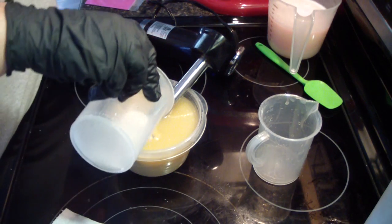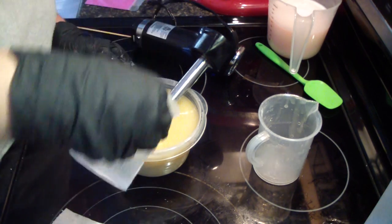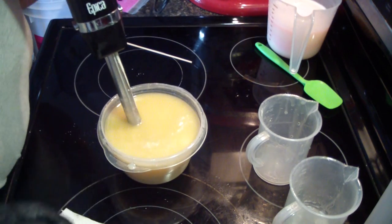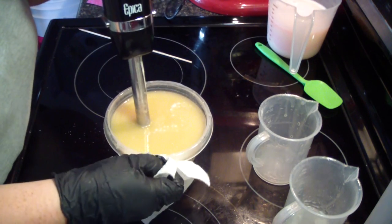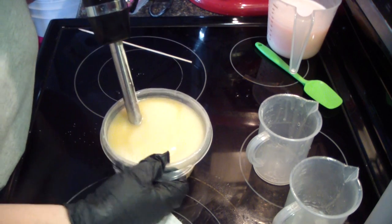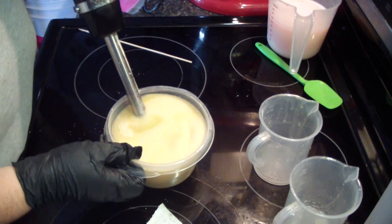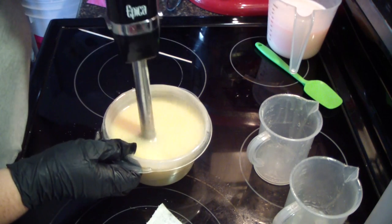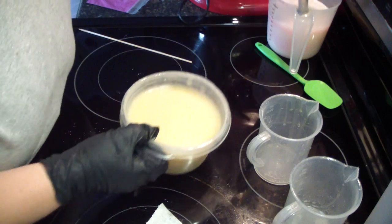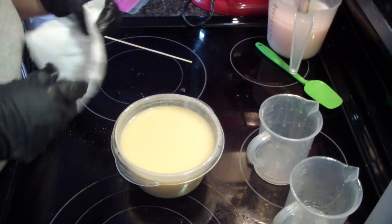Let's go ahead and add our coconut milk in there as well. This is a super powerful stick blender for these little bitty batches.